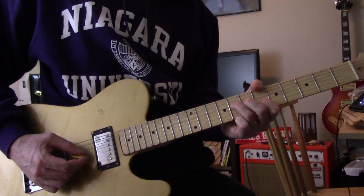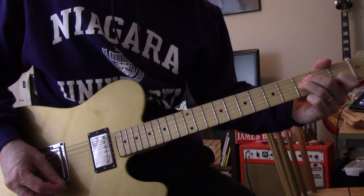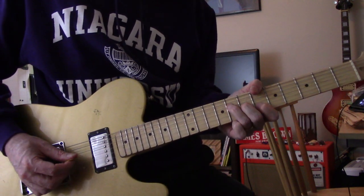So this one starts with the B-flat, to this one, to this one, to this one, then to D and back to the beginning again.